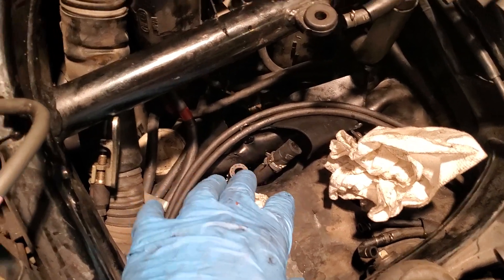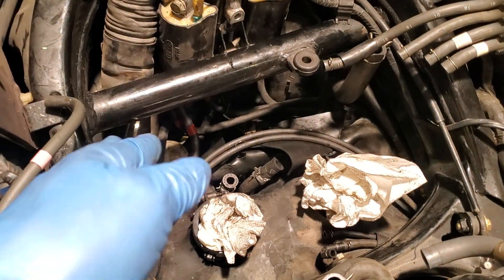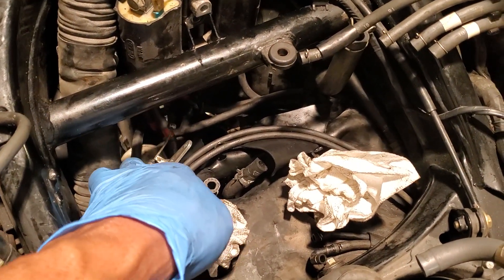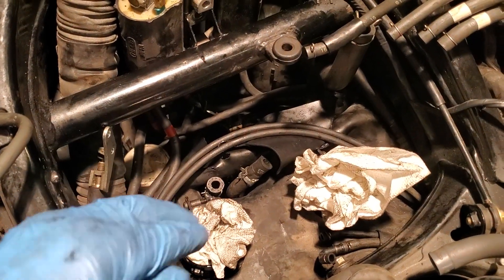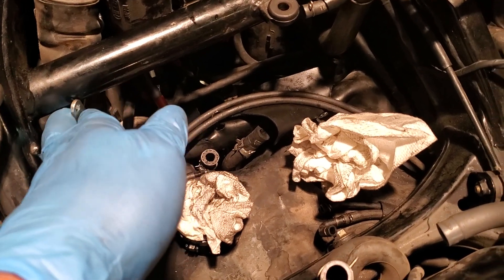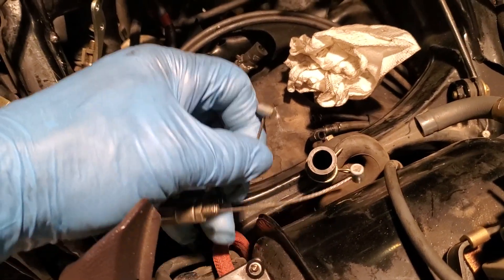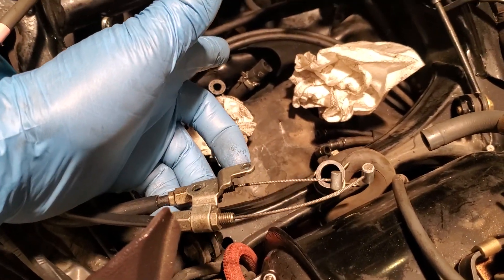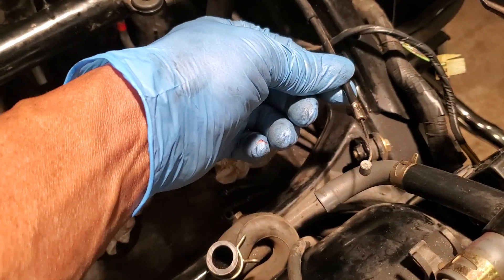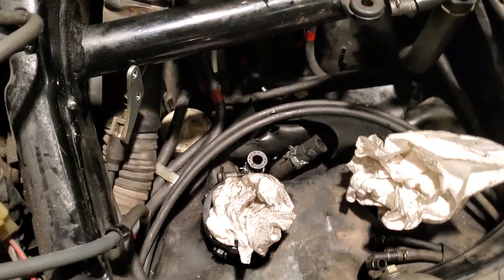These two hoses are for the heat riser. For my cables, I didn't mess up any settings — I left the settings where they were and just disconnected the bracket. This bracket here is for your cruise control. These cables and bracket are your throttle cables. This cable here is your choke cable. Without disturbing any settings, I left those and just took them off.